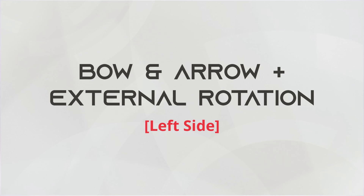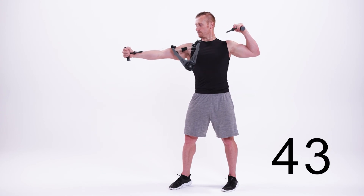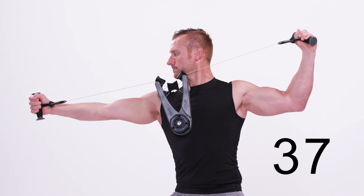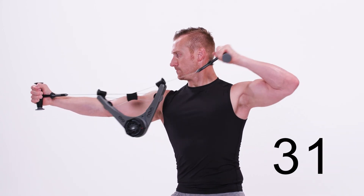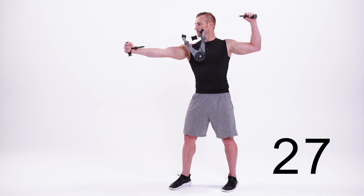This is the bow and arrow, left side. Begin by holding the Nova Gym at shoulder level with your right arm outstretched to your side and your left elbow at shoulder height. Draw back with your left hand, leading with your elbow, pulling the Nova Gym apart. Once it's drawn back with your arm at 90 degrees, externally rotate your arm up. Then return to the starting position to repeat. Let's go.